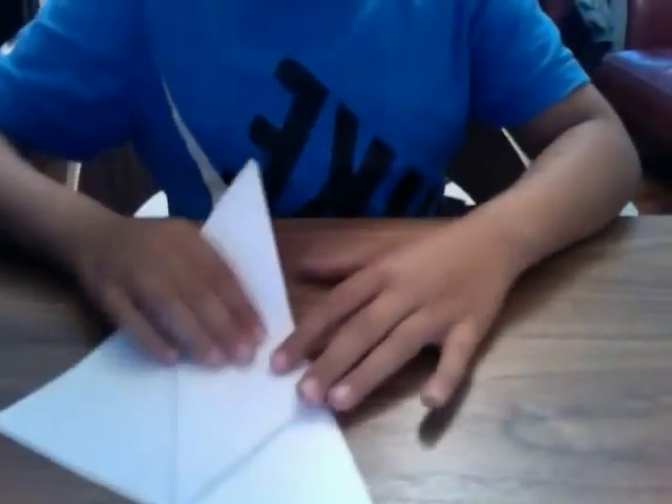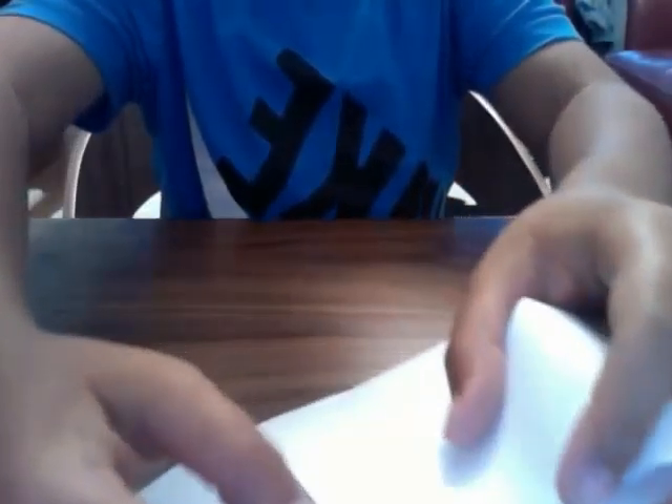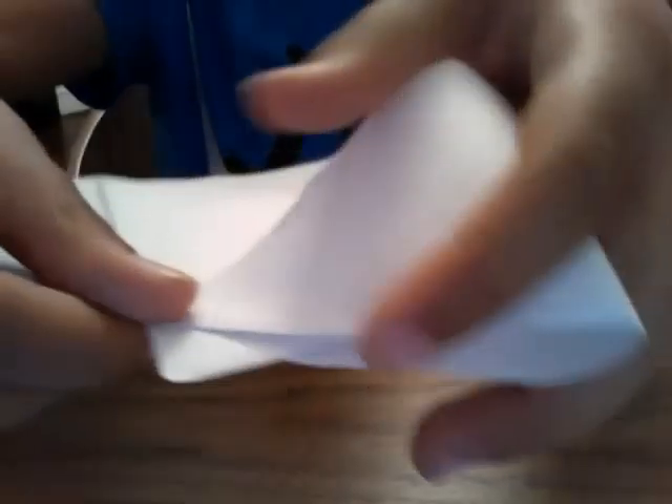First thing you have to do now is see these flaps on the corners. Just fold the one on the right corner — so there. Fold it to the edge, just off the diamond, so right next to the diamond there. Can you see that? Just fold it to there, make a crease. It should sort of look like this shape.